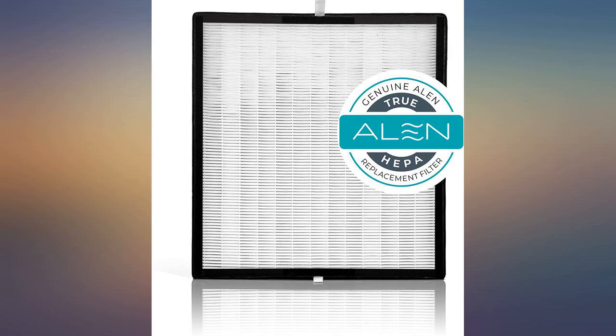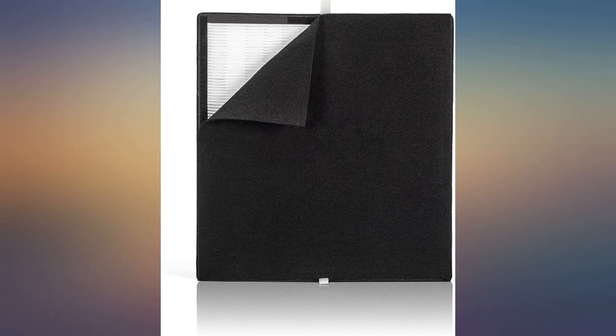The pre-filter looks like a thick felt material and is not easily cleanable like the original. The last one I received wouldn't stay in the machine because it was a bit too small.